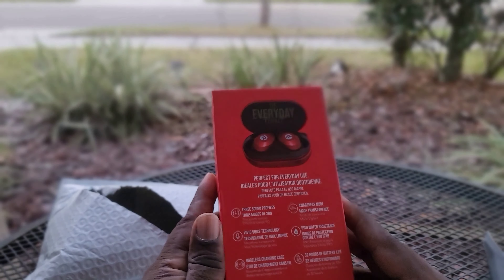I decided to try these out. They say they're for jogging, studying, and they feature three sound profiles, awareness mode, water resistance, wireless charging, and 32 hours of battery life.